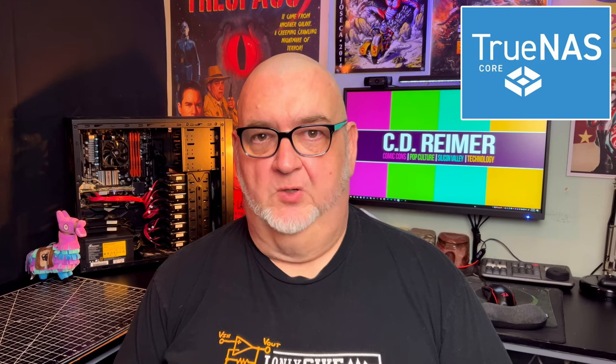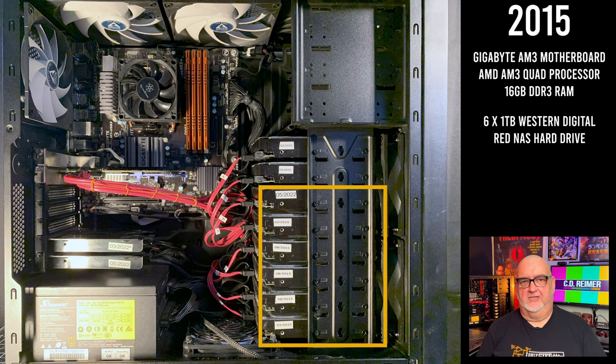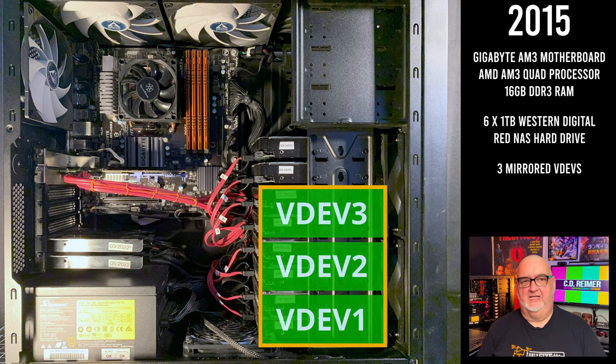If you're new to my channel or haven't seen my previous videos, here's a brief overview of my TrueNAS file server. In 2015, I built a new file server for FreeNAS with 6 1TB Western Digital Red NAS hard drives divided into 3 mirrored virtual devices, or VDEVs.